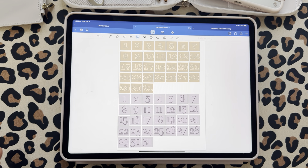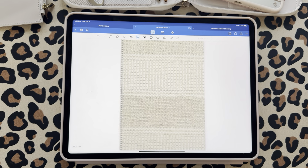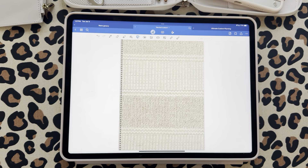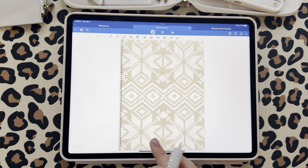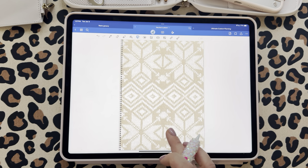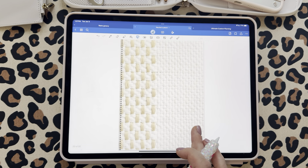I included some simple, clean date dots — in case this is your first purchase from me and you don't have any. Then we're getting into the paper. I'm obsessed and cannot get enough of my sweater paper, so I wanted to do a few more like it. We have some textured options, a woven one that's really cool and funky, another sweater texture, and more textured options.